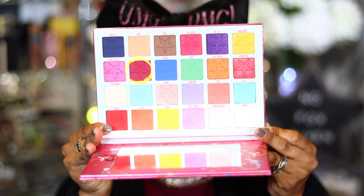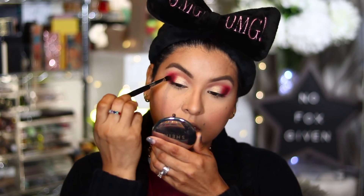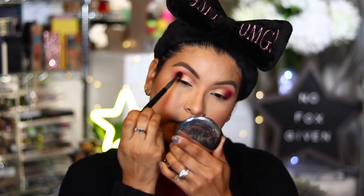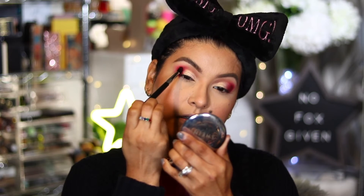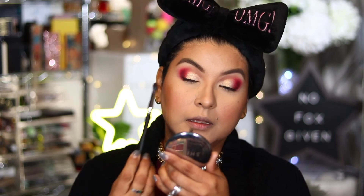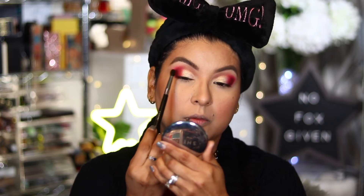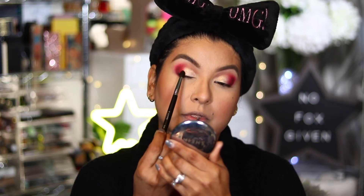I'm going back to Raspberry using the Karate E30, just using it on the outer corner and slowly bringing it inward just a little bit. Then I'm going to use the shade Licorice and tap that color with Jawbreaker just to help blend it out — I still want that red tone to pop through.